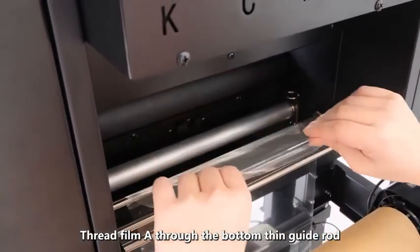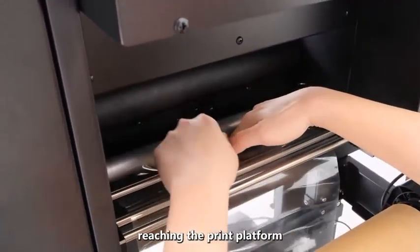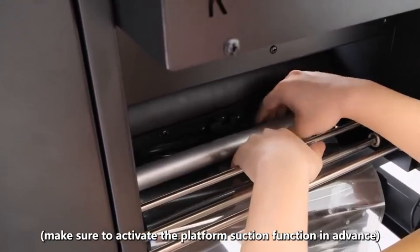Thread film A through the bottom thin guide rod, then through the inner thick guide rod, reaching the print platform. Make sure to activate the platform suction function in advance.